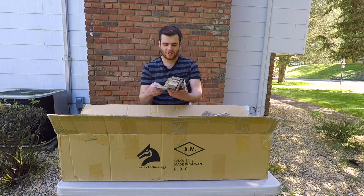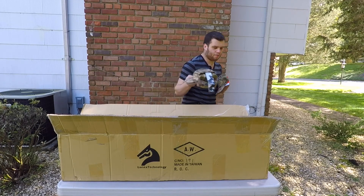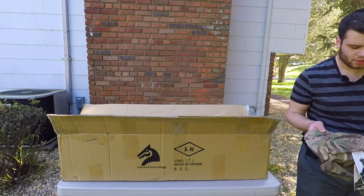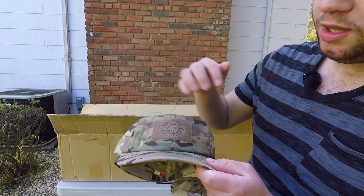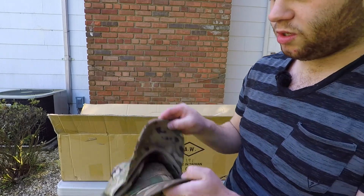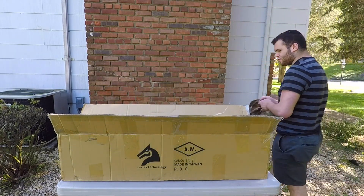We've got Lancer Tactical caps. I'm going to come up and show you guys because I'm filming on a GoPro and it's a very wide angle, even though I put it on linear. We've got three caps — maybe I'll give some of these away too. They have their logo nicely on there, and then you have Velcro to put whatever you decide to put on. It's in camo, so that's pretty cool.